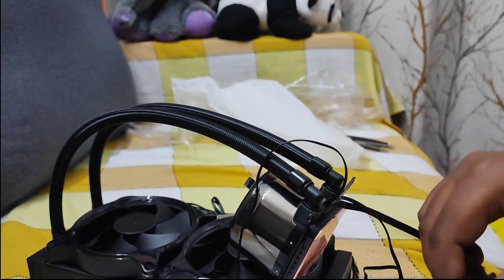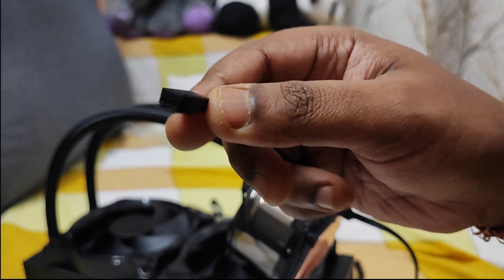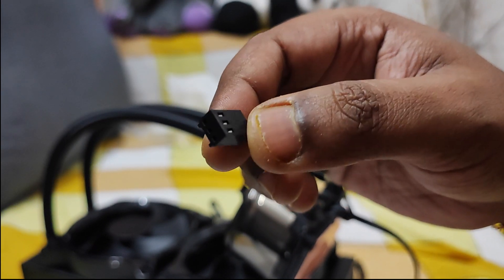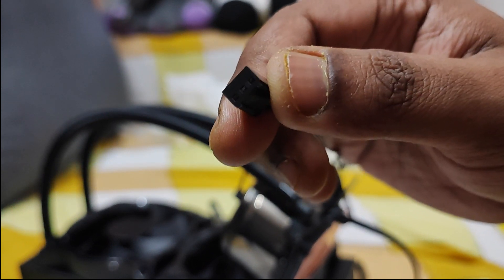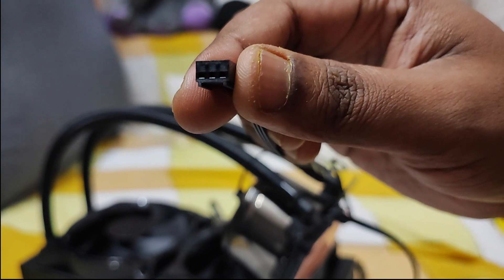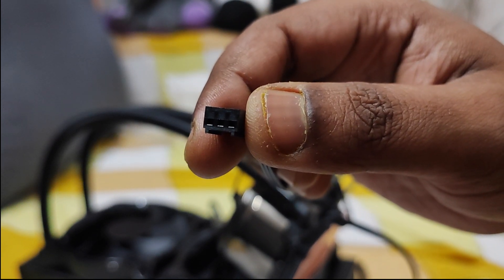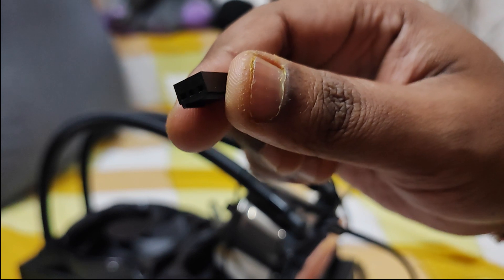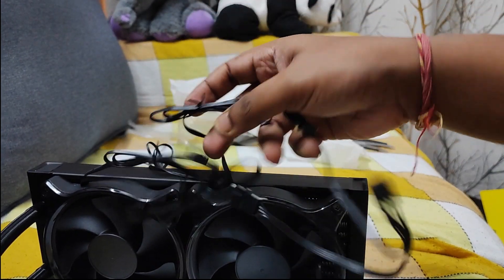The third connector is for the pump — it's a 3-pin pump connector, so you can install it in a 4-pin or 3-pin fan header on your motherboard. You should install it into the CPU fan header. In my case I have an ASUS motherboard with a dedicated pump header, so I'll install it there. For the fans, you have separate connectors which I'll show you.